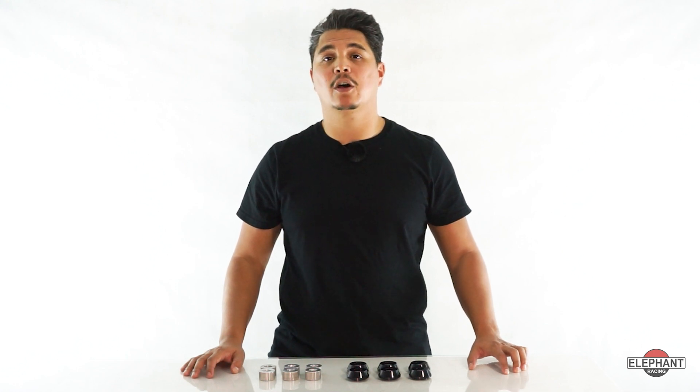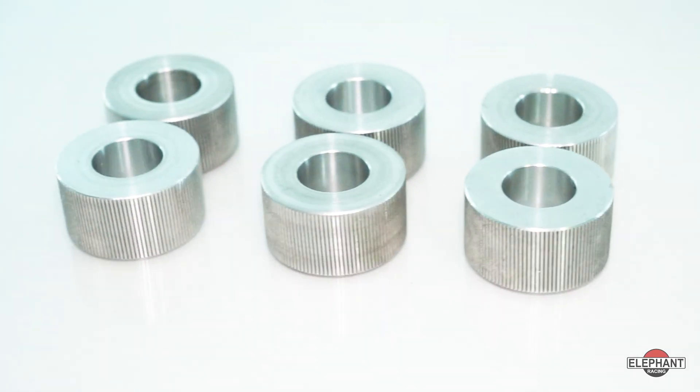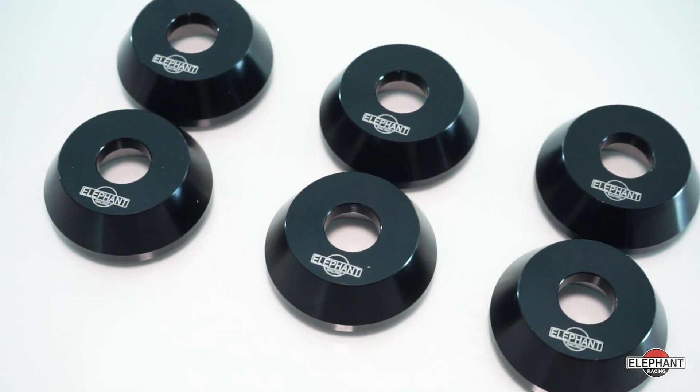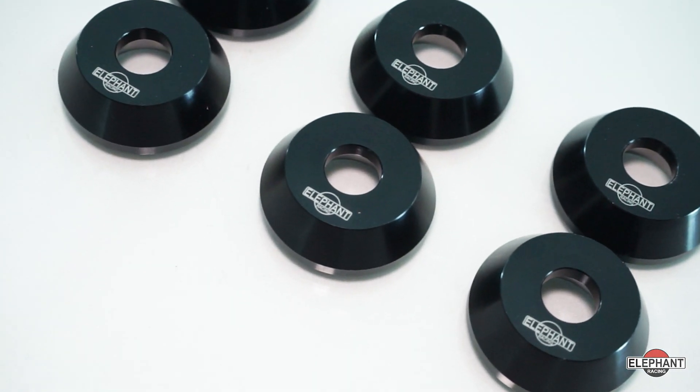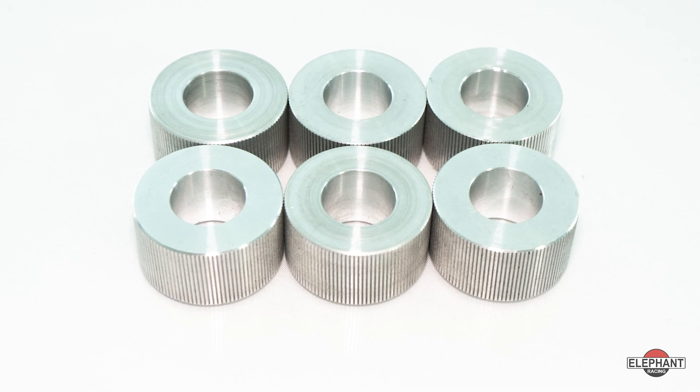The toe and camber curves are shifted and become less optimal. Static toe and camber adjustments are also shifted, often exceeding the range of the stock adjusters. Our kit raises the rear subframe by 0.25 inches or 6.5 millimeters to help reverse the negative effects of lowering. Our upper bushing fits inside the subframe, eliminating the entire thickness of the upper rubber bushing.